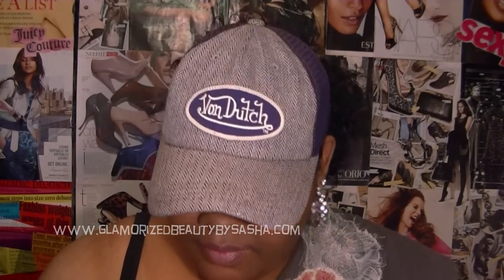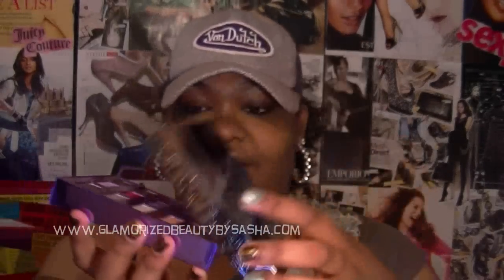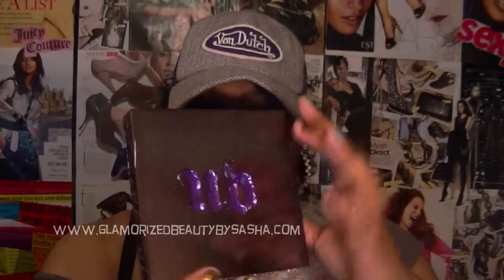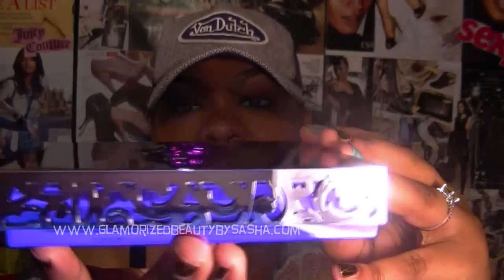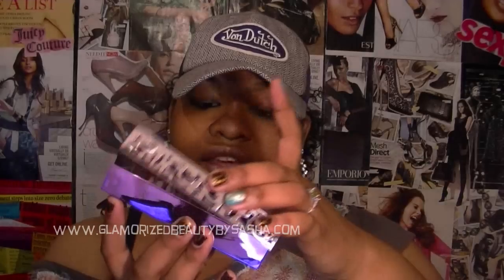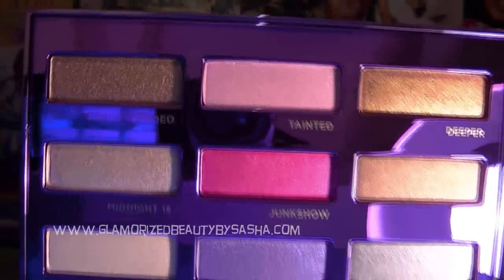It just came today, so let's see — moment of truth! Okay, all systems go! So this is how it comes — it comes packaged with the little UD on the top and this box with traces of like mirror and beautiful little designs on the side. Then you lift it and you have 15 shadows that look like this.